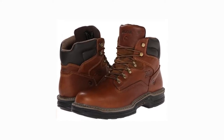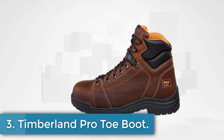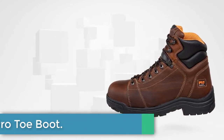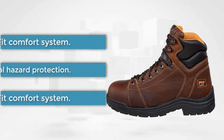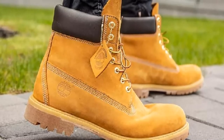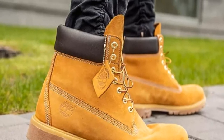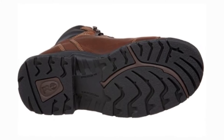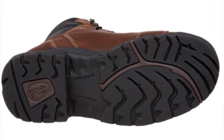At number three: the Timberland Pro Titan Boot. Nothing can beat Timberland footwear when considering the number of unique comfort and safety features. However, what keeps it behind the top two entries is the cement construction. You can still wear these shoes for long hours, but the comfortability won't be on par with the top models. The Pro Titan boots stand out because of their support features, offering a solid fit with minimal break-in time and a power fit comfort system.